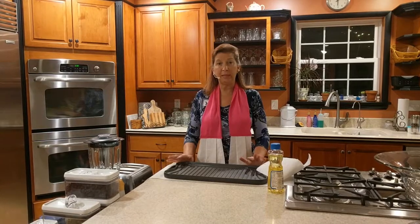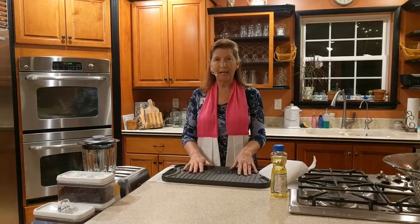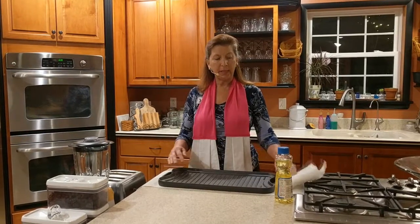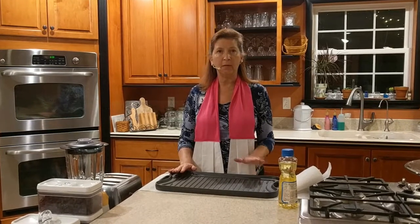Hi, this is Cynthia from Cynthia's Chair and today we're in my kitchen. I have a new piece to add to my kitchen collection and it is a cast iron griddle. Now this is brand new. I have washed it, but now I need to season it and seasoning cast iron is vital.